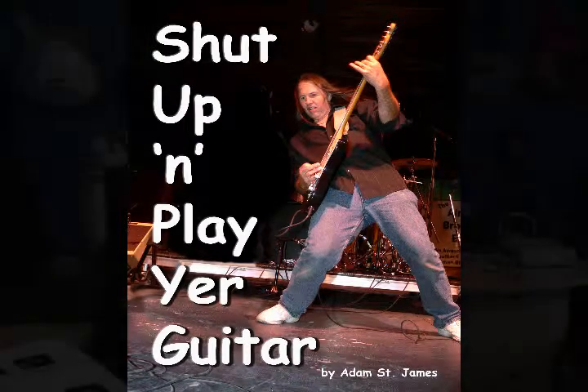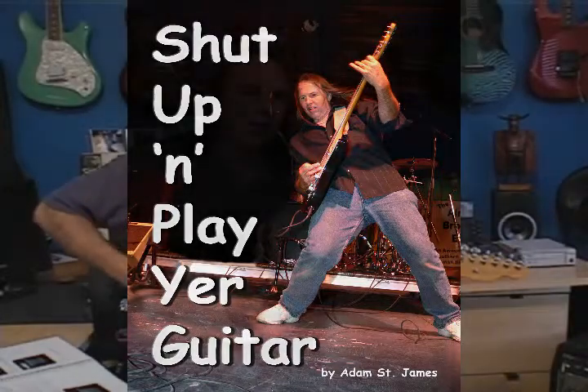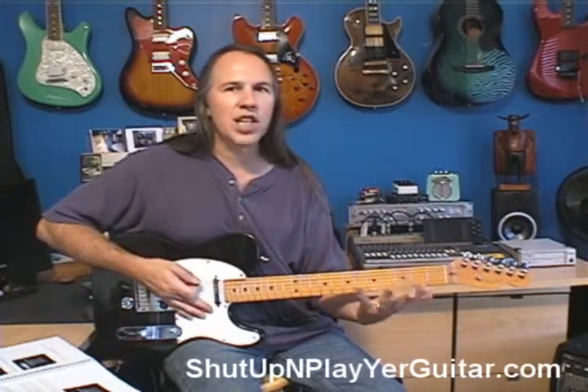Your 4th finger probably needs more exercise than your 1st and 2nd finger. So after you've done this for a little while with your 1st and 2nd finger, maybe you start spending more time with your 3rd and 4th finger. That'll help get them caught up so that your whole hand is equal.